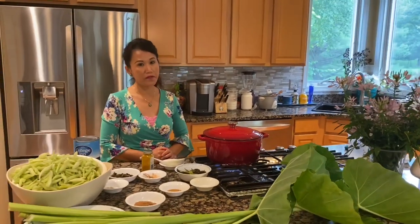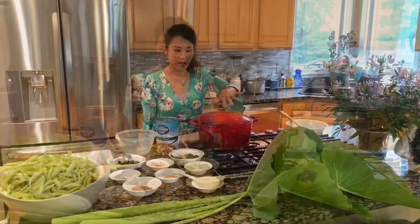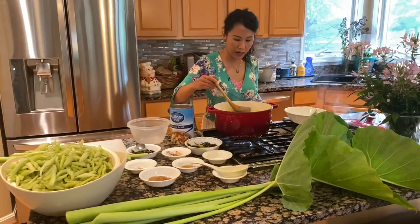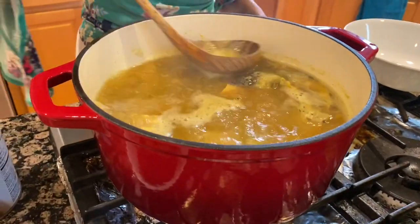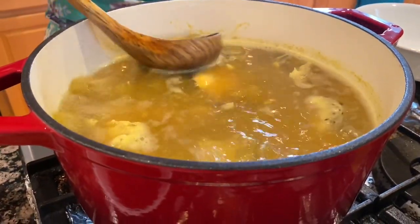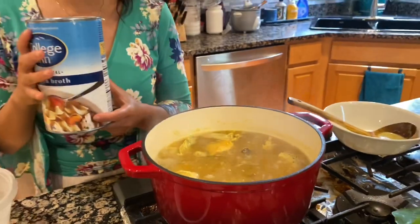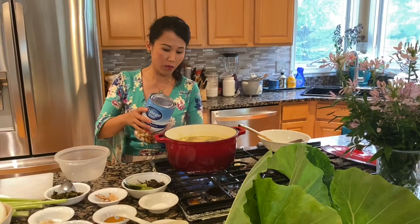Now let it boil first. Please try my recipe — very yummy and delicious. It's been boiling, so it's important to take out the grease on top. It's all the fat that floats on top. Now you can add the chicken broth. I always add this because we all have a busy life — it gives a kick to the soup.